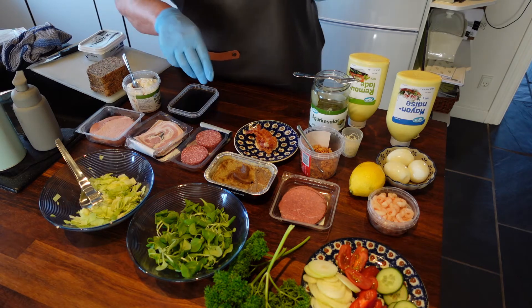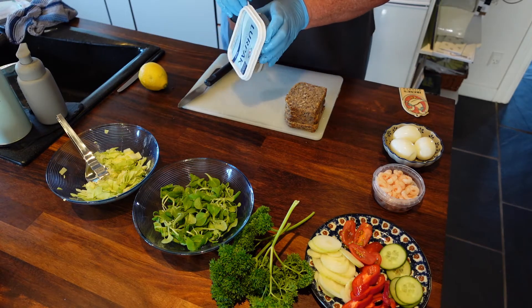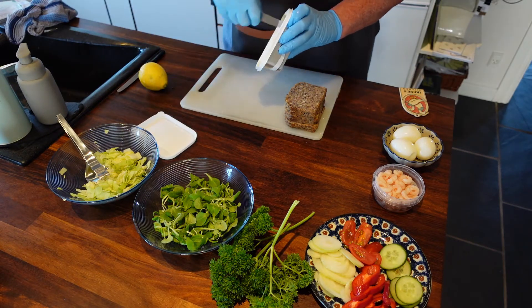So now I will just take these things away and then I will show you how to make it. I will start with putting butter on the bread.